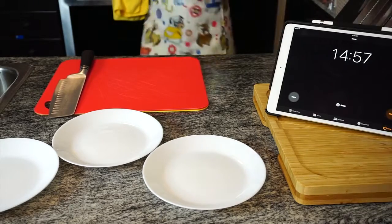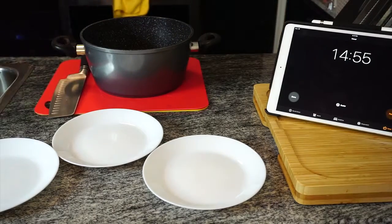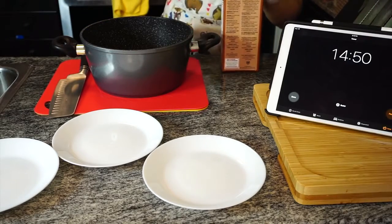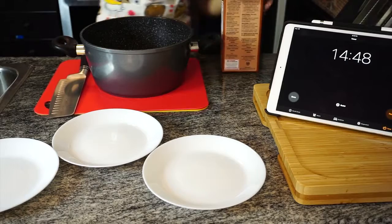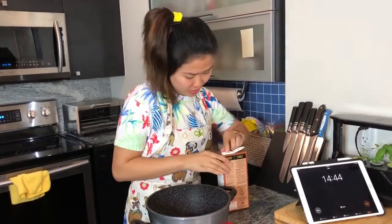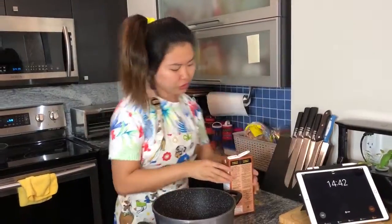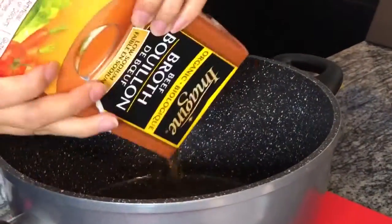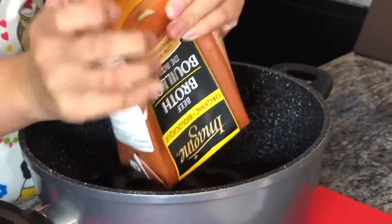Okay, so the first thing for this dish is the soup. Now, usually it takes forever to get the soup right. I usually go and get an actual pho cube broth, but this store doesn't have it, so the closest I'm going to get is beef broth.